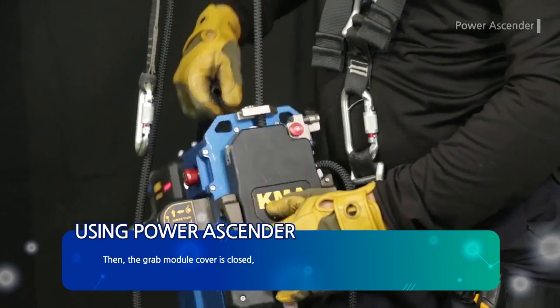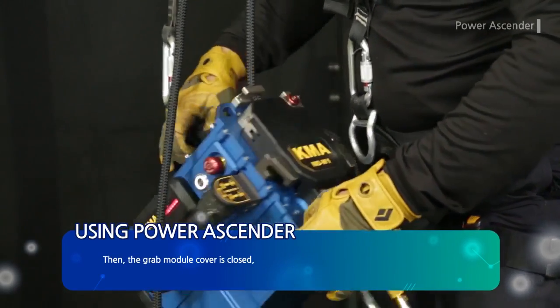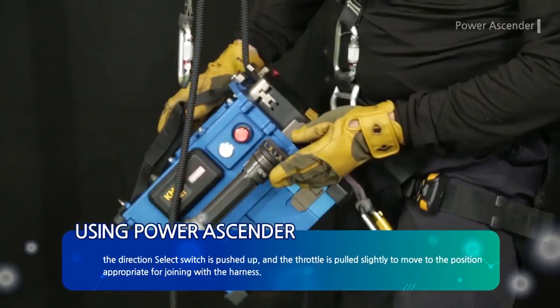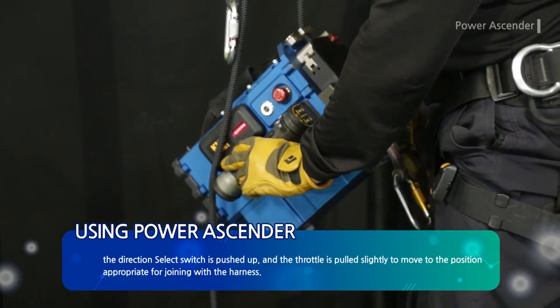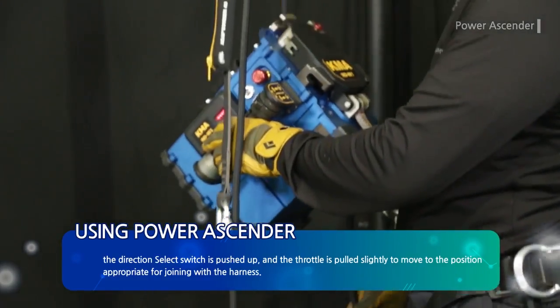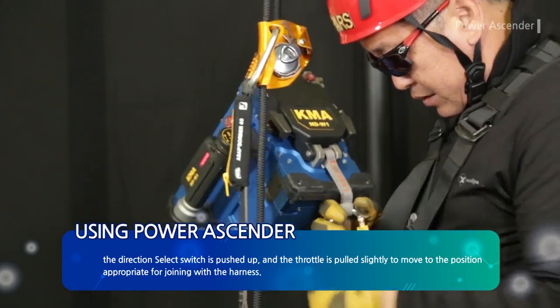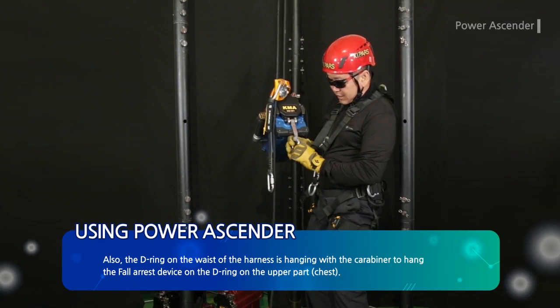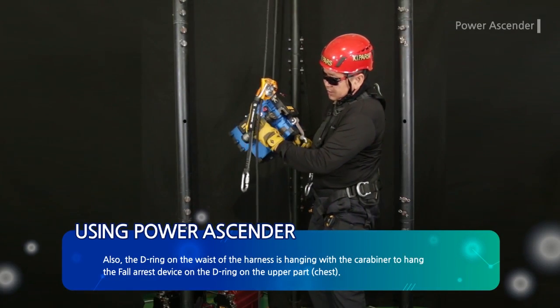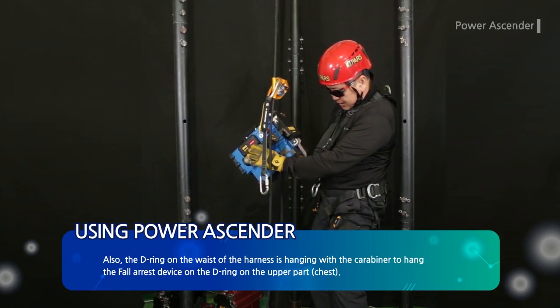The grab module cover is closed, the direction select switch is pushed up, and the throttle is pulled slightly to move to the position appropriate for joining with the harness. The D-ring on the waist of the harness is connected with the carabiner, and the fall arrest device is hung on the D-ring on the upper chest area.